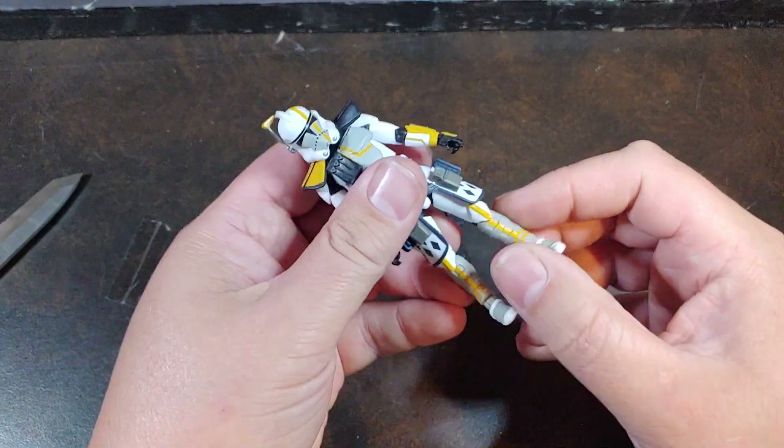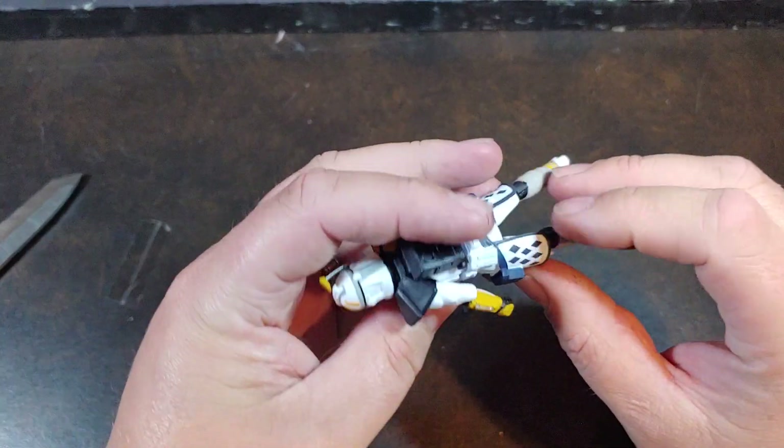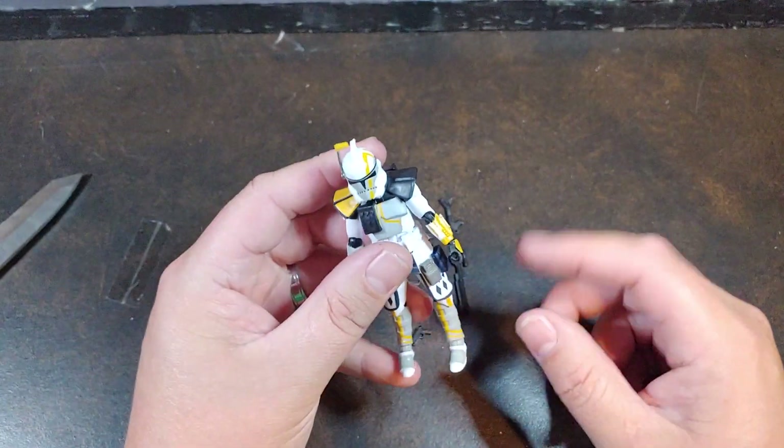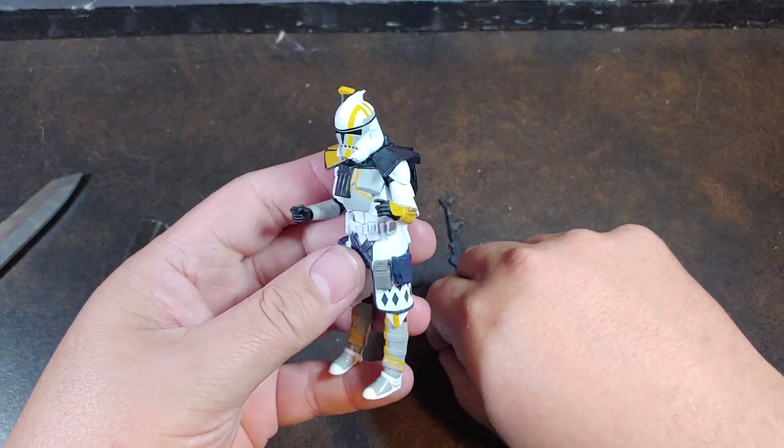The hip articulation is good, a little affected by the — I always call it the skirt, but I know Star Wars has a technical name for it.